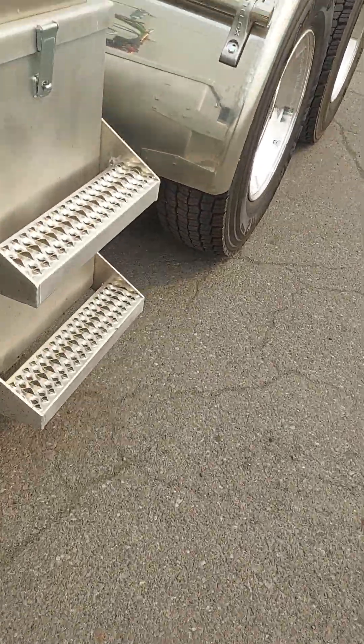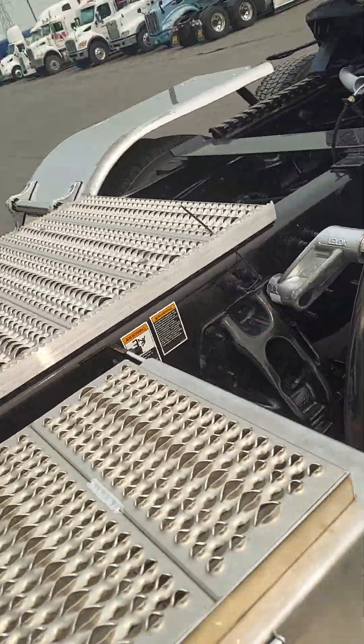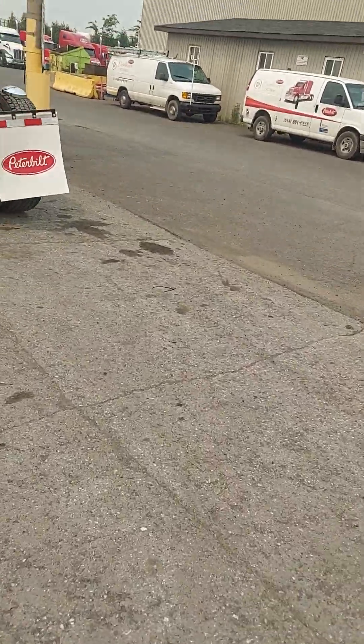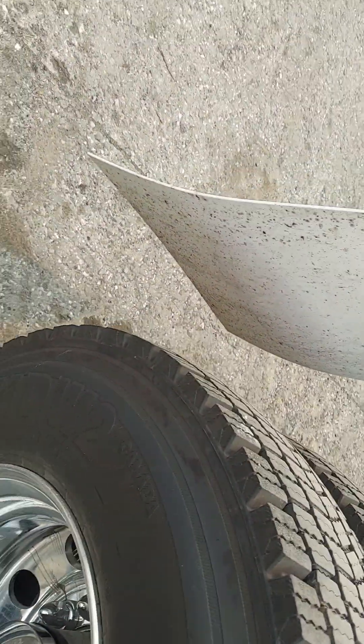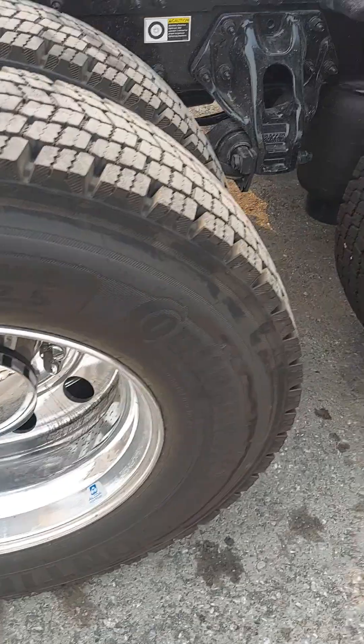I'm just gonna drop these pins back in this truck. That's it then guys, I gotta go install some minor stuff. Just kept on — gonna put it on right there. There you go, just like that, brand new again.